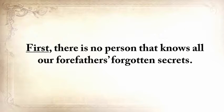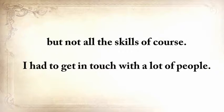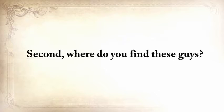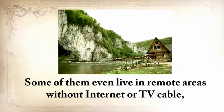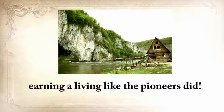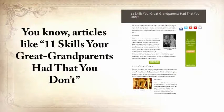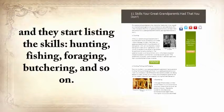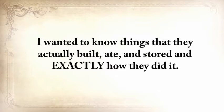There's no person that knows all our forefathers' forgotten secrets. I had to get in touch with a lot of people — they're not mainstream survival experts, they don't have a website or TV show, and some even live in remote areas with no internet. I wanted something solid, exact, and to the point — not just a list of skills, but to know things they actually built, ate, and stored, and exactly how they did it. You can't save these skills only by writing them down — if the writings stay in a dusty drawer, this knowledge will die with me. So I edited all my manuscripts and turned this lost knowledge into one of the greatest books of this century: The Lost Ways — Saving Our Forefather Skills.